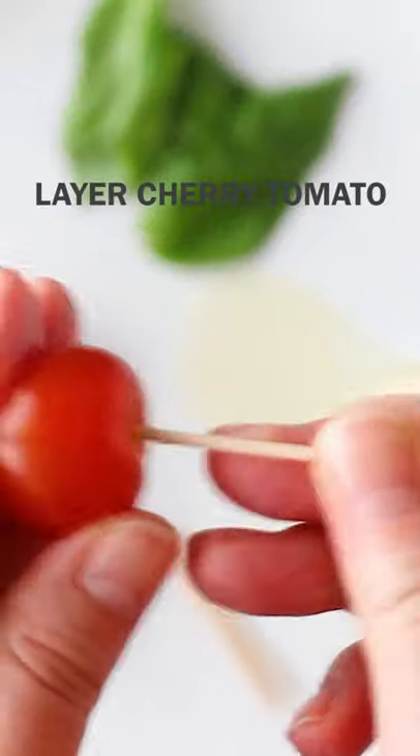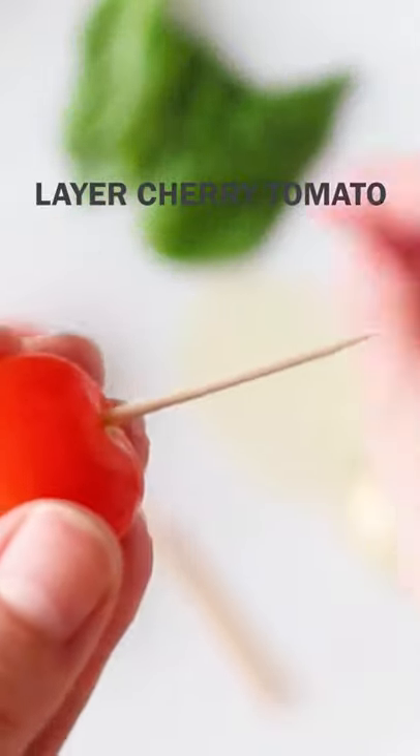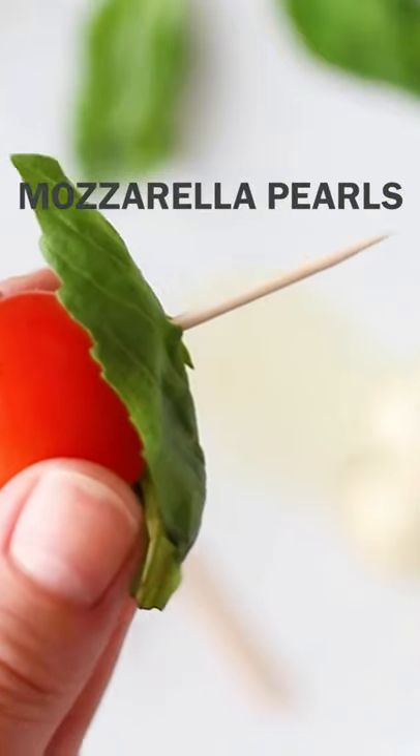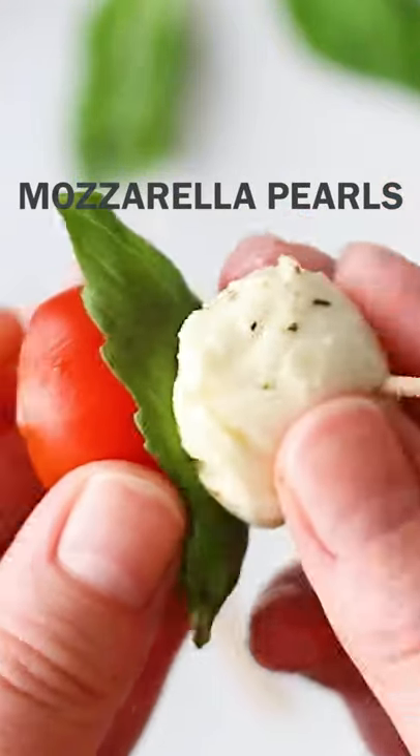To make these caprese bites, cut the end off a cherry tomato — this is so the bite will stand up straight. Layer it on a toothpick or cocktail stick with a fresh basil leaf and a mozzarella pearl.